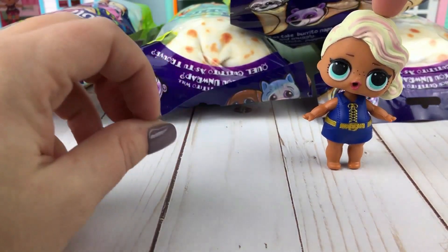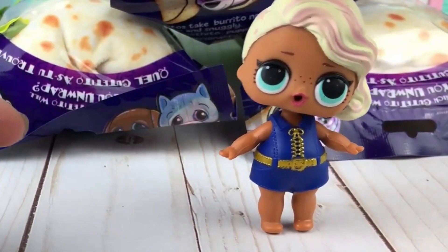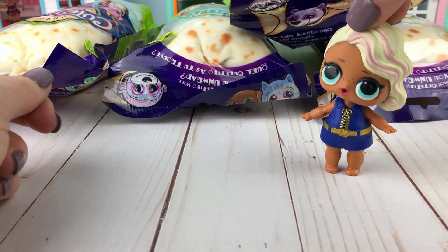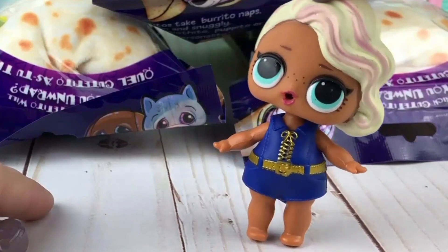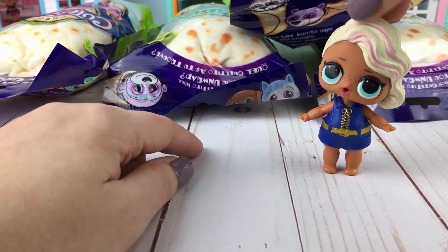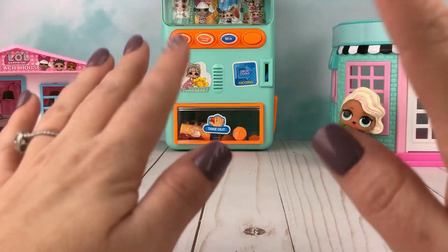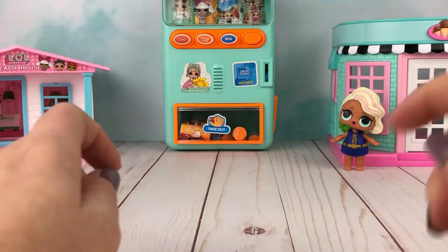What's the matter? What's the matter, Surfer? I think that maybe it would be fun if I was a taco. You want to be a taco? Like the Cutitos? Well, they're burritos, but I think I would want to be a taco. Okay, well that gives me an idea. Since Surfer wants to be a taco, I think that we should make that happen.